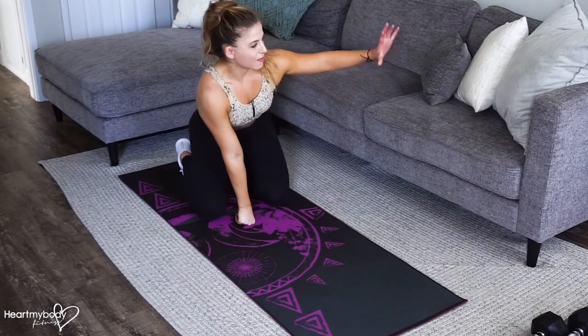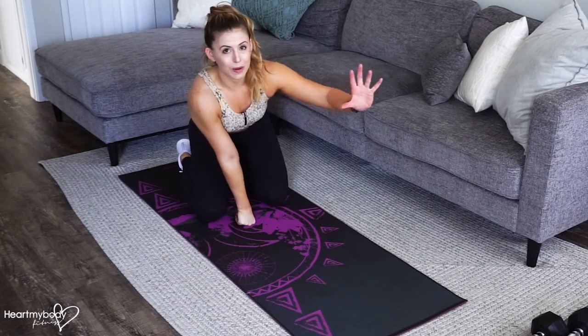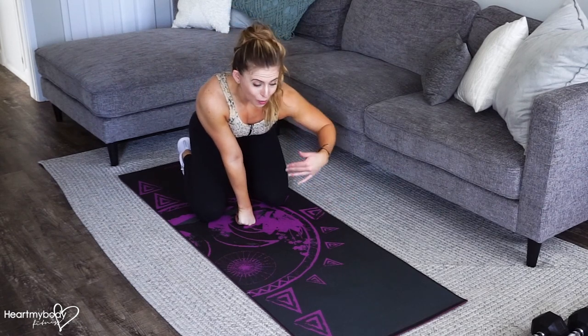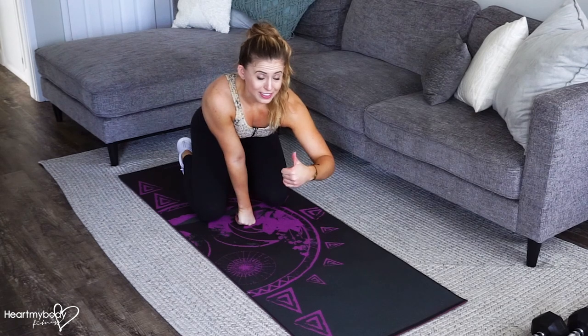With the dive bomb, I always like to think that there is barbed wire up above me when I'm doing the first half of the movement, so I have to go underneath that barbed wire and I can't lift up and touch it.